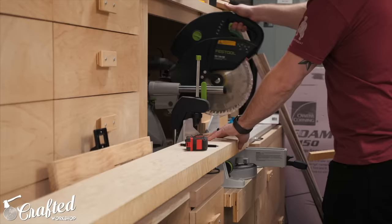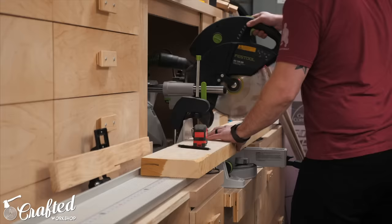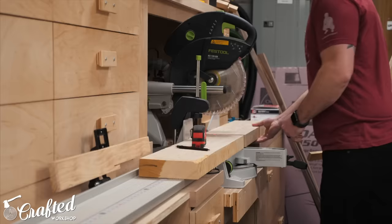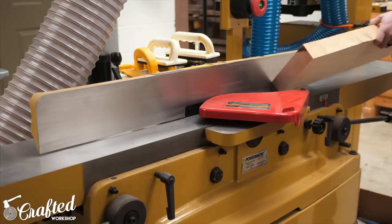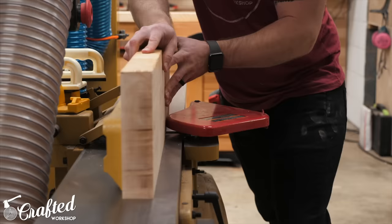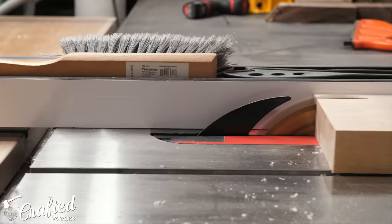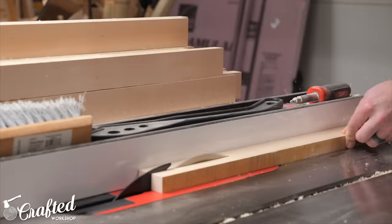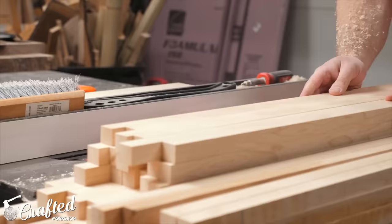I started with the spindles since I knew they'd be one of the most time-consuming parts of the build because there were just so many of them — 54 in total. After cutting the boards to rough length at the miter saw and squaring up one edge at the jointer, I started ripping the boards at the table saw. The final spindle size is three quarters of an inch by three quarters of an inch, so I first ripped my eight-quarter boards into strips and then turned them on their sides and ripped them again to get the rough spindles. Once all the spindles were ripped, I let them rest for a few days to allow any movement to occur, and then planed them down to their final size at the planer.